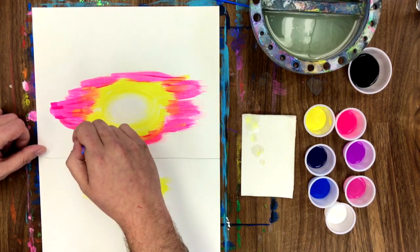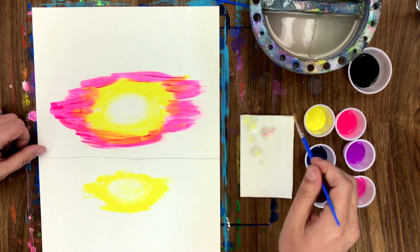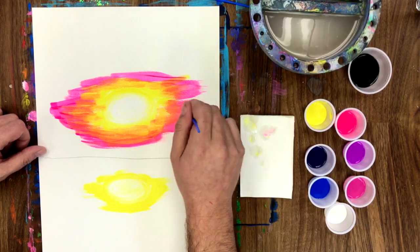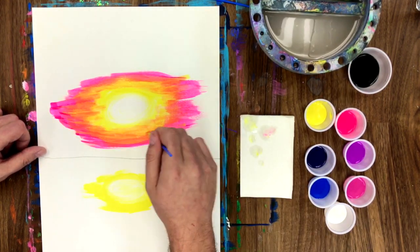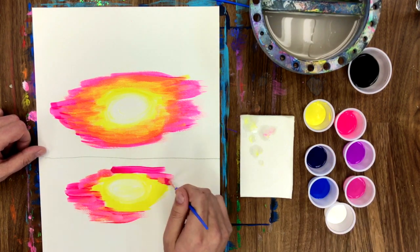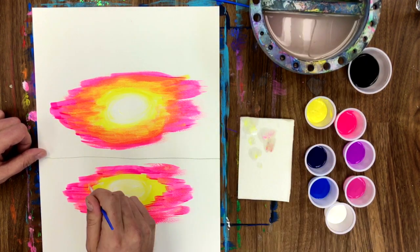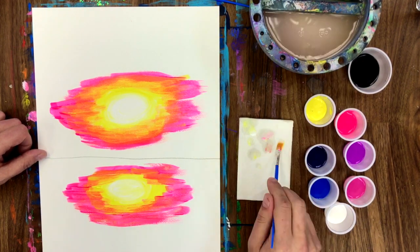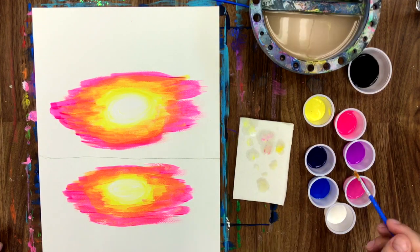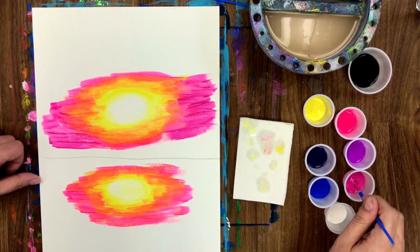Don't forget to blend, blend, blend — mix those two colors together. That way we'll create a gradient. I'm gonna speed the video up a little bit so we don't get too bored — that's like watching paint dry! I'll keep checking in to say hi and give you motivation and tips. Just wanted to point out how Eric is blending his colors — he washed his brush, picked up a little more yellow, and mixed it right into the pink. That's the best way to blend to get all our sunset colors.